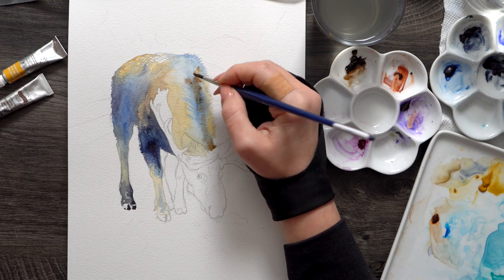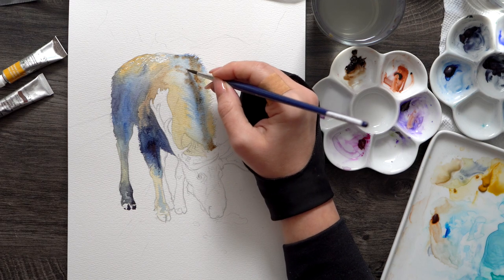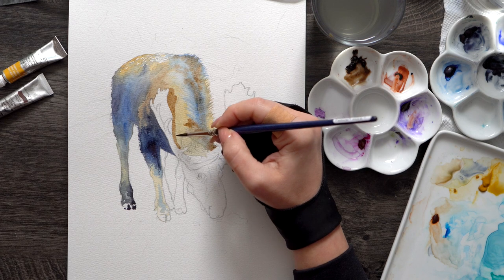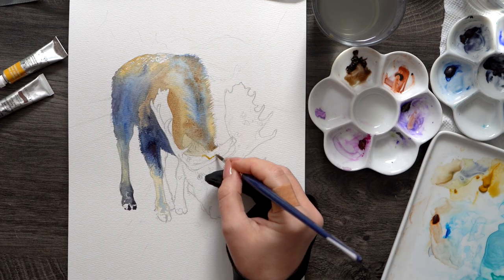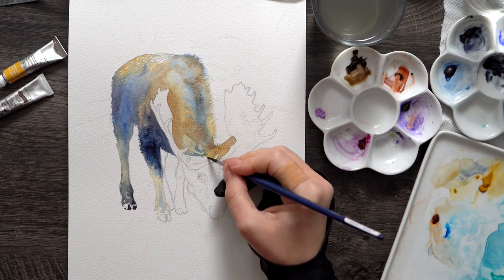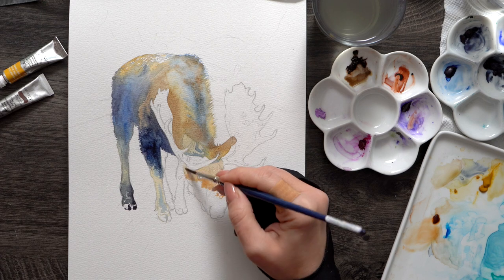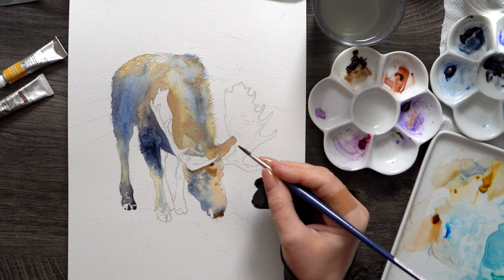I'm starting to introduce permanent brown here, and I can't say that I like it — maybe I'm just not used to it. I typically use a transparent, staining Quinacridone Burnt Orange, which is a lot more vibrant. This permanent brown is a lot more muted compared to my regular brown. I'm also playing around with burnt sienna on the nose of the moose, just experimenting with different pigments on this side of the spectrum to see which ones I'd ultimately choose for a larger version.